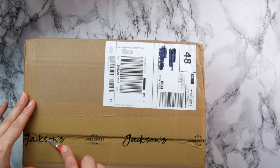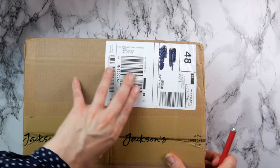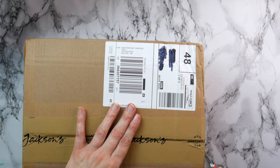Earlier this week I posted in the community an image that wasn't from Jackson's — it was from another company — and I asked you to guess what was in the box. I'll be coming back to that later.